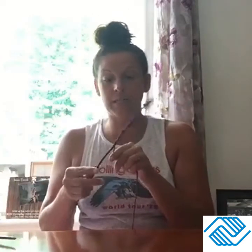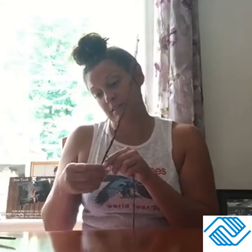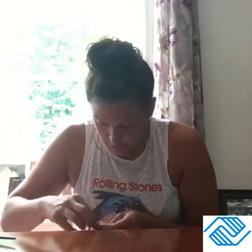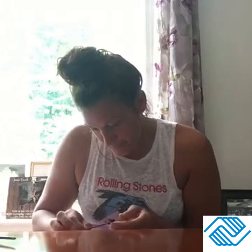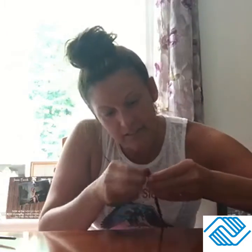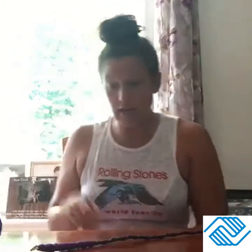Now I'm going to take it, space it out a bit, and loop it up. I'll retie it to the end, loop it around like I did at the bottom, and tuck it in so it'll stay. This is what mine is starting to look like — purple all the way up. I'm going to add another color just to add some more flair, only on the top part.